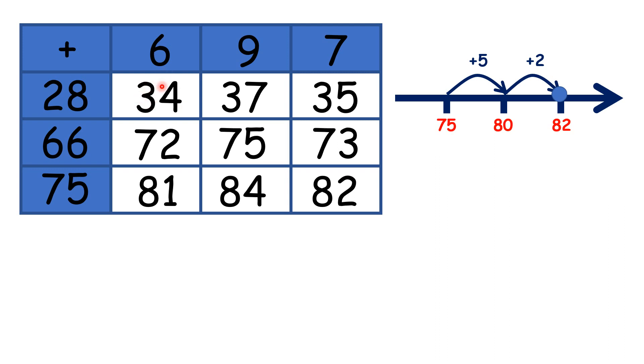Here's an interesting one. If you look at the numbers going across, the numbers in the middle column are always 3 more than the numbers in the first column: 37 is 3 more than 34, 75 is 3 more than 72, 84 is 3 more than 81. Why do we get that pattern? Well, it's because 9 is 3 more than 6, so if we add 9, our answer will always be 3 more than if we add 6.